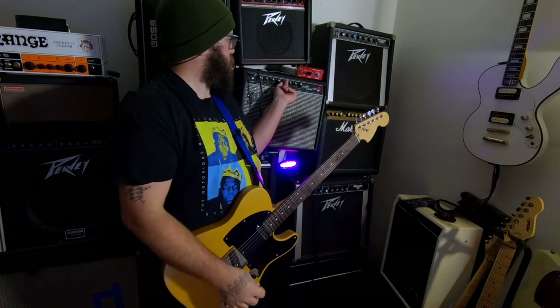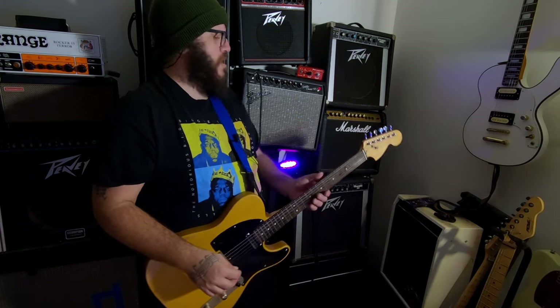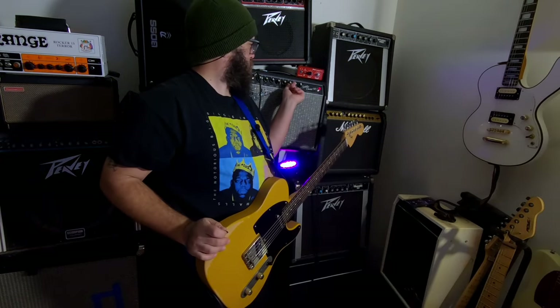By taking the tone pot away from the neck pickup, what you can do is set your amp with enough treble to where the neck pickup sounds good. Somewhere right around there. And then you roll the tone pot back on the bridge, and you just leave it there.